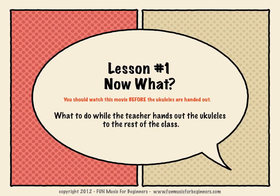Lesson number one: now what? You should watch this movie before the ukuleles are handed out. It'll tell you what to do while the teacher hands out the ukuleles to the rest of the class.